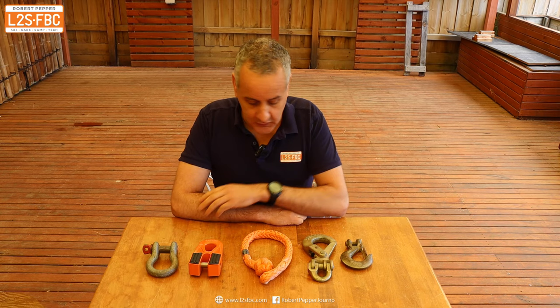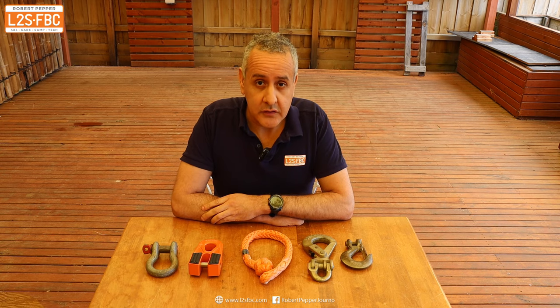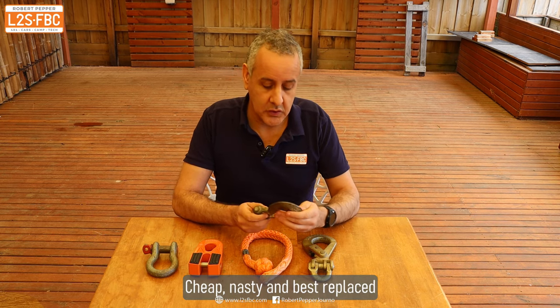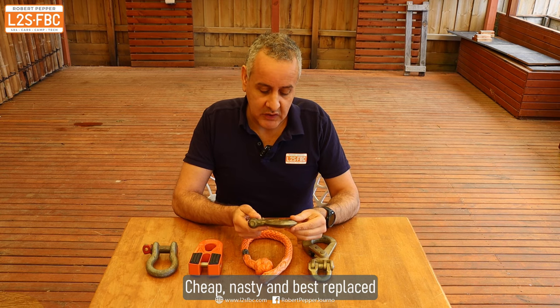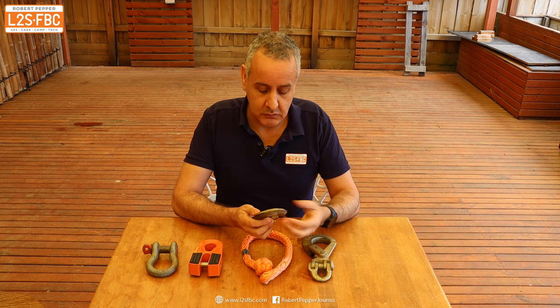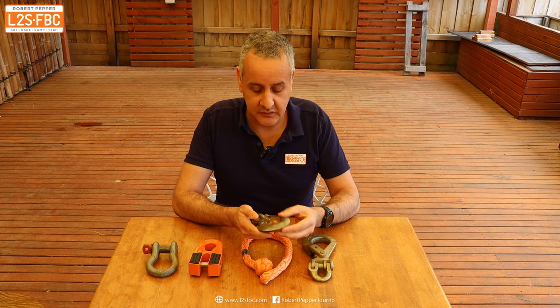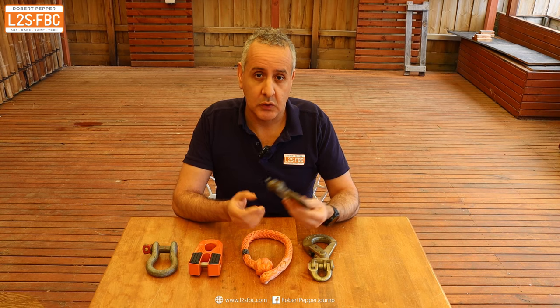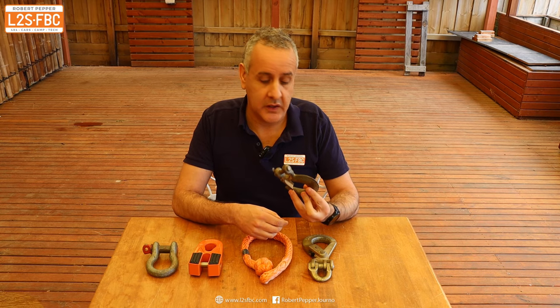So to summarize, we've got five options here and there's no single best, but there certainly is a worst - and this is the worst: the standard small hook. Strength-wise it might be G70 but it's hard to know. You can't fit much inside to hook, so it will come open. The latch is poorly designed. It's single purpose and cheap. Frankly, the best thing you can do if you've got one of these on the end of your winch is to remove it and throw it in the bin. I only keep this around for videos and training.